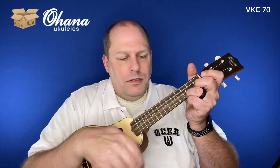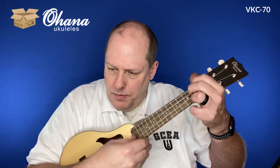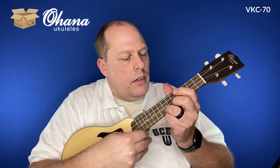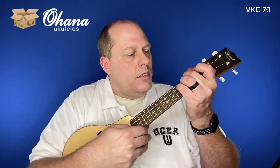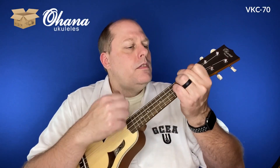Let's also leave you with a little bit more of the Vita. Yeah, that one really likes to ring.